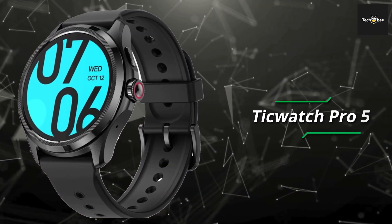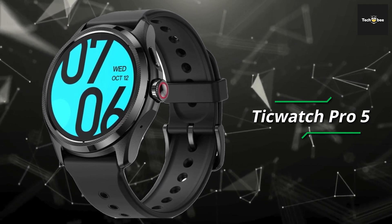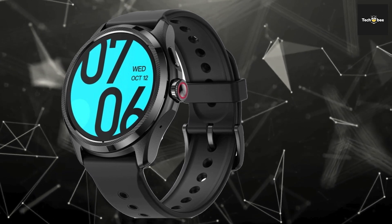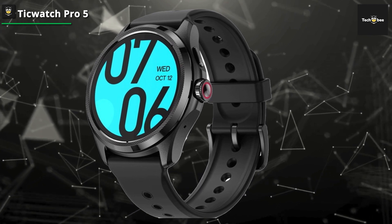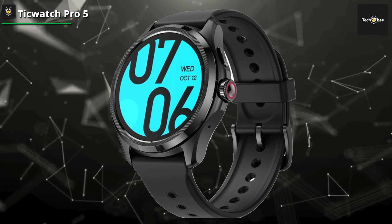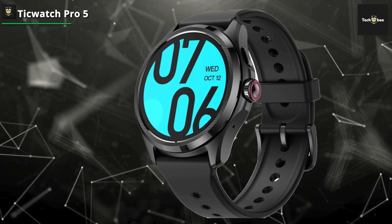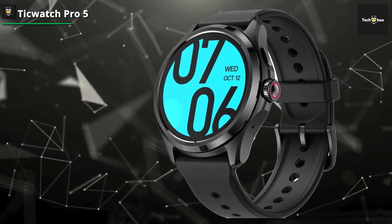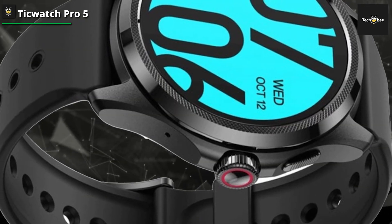TicWatch Pro 5. Mobvoi TicWatch Pro 5 is a force to be reckoned with in the world of smartwatches. It is proud to be the first smartwatch to utilize the Snapdragon W5 Plus Gen 1 wearable platform and the latest version of Google's Wear OS, ensuring faster and flawless performance and enhanced connectivity. With an impressive 2GB of RAM and a massive 32GB of ROM, this device is built for the future. NFC payments with Google Pay and Google Wallet add another layer of convenience to everyday transactions.